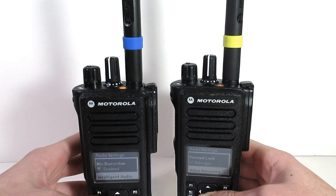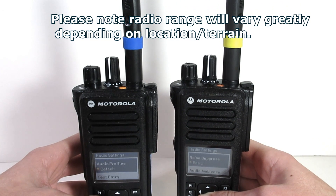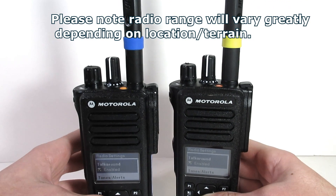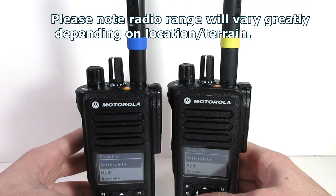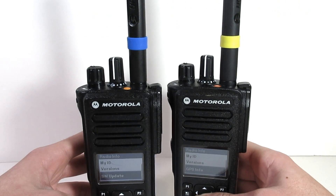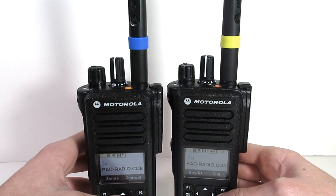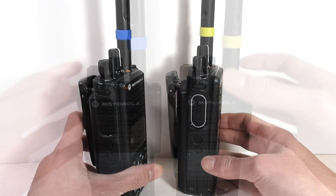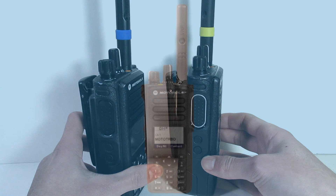We also went on to do a 3.5-mile test and a 3.3-mile test. However, both of these tests were inconclusive because at that range none of the radios were picking up any audio, and the improved audio receiver was not able to make a difference at that range. In the end, the improved audio receiver did make a slight difference while getting into the fringe zone, but I would consider it more of a static remover and audio quality improver than a range increase.